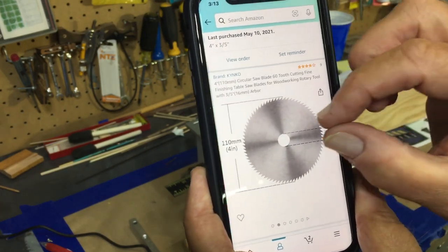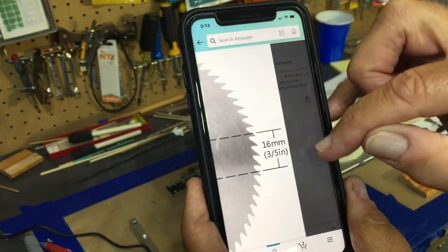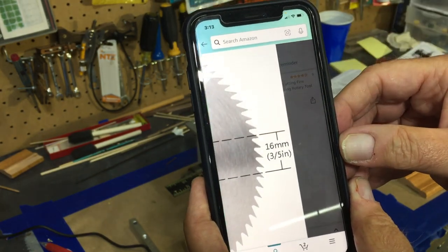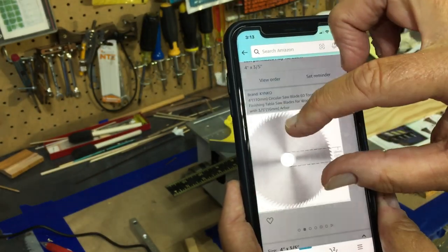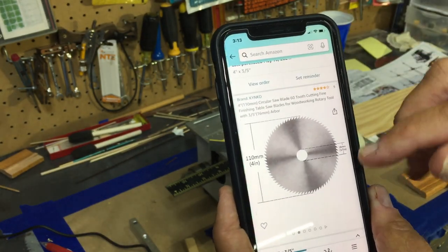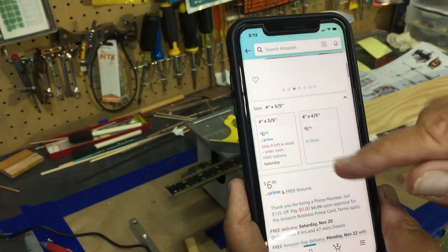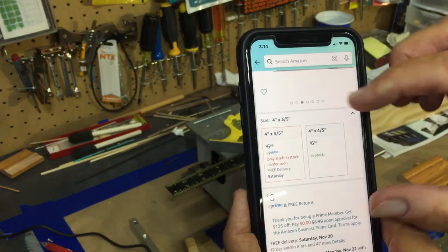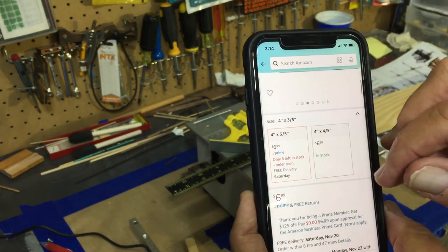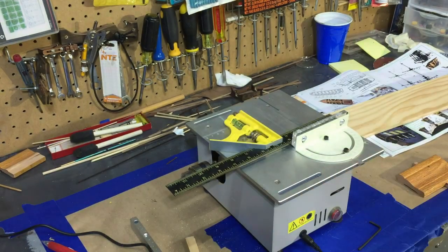It's a four inch blade, and the important part is the center hole which is three-fifths of an inch, or 16 millimeters — that's what you want to look for. It was not expensive; it was six dollars and ninety-nine cents. You want to get the four inch by three-fifths inch blade so that will fit this table saw.